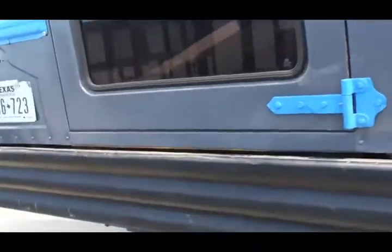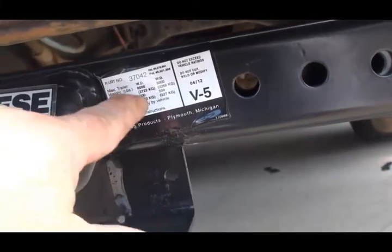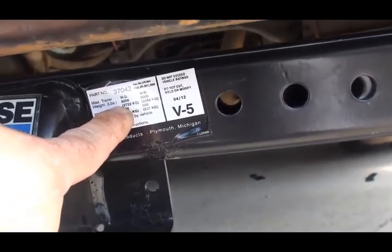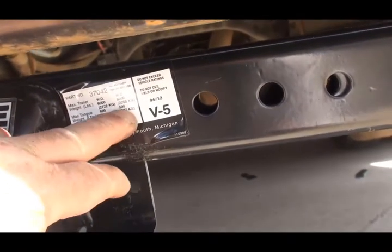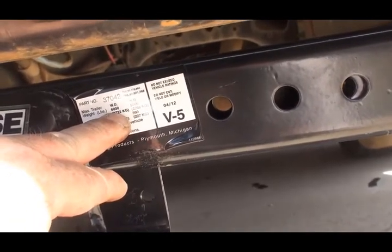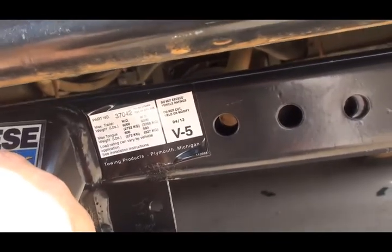There's the part number right there — that's the 37042. It's got a weight of 6,000 pounds with a weight distribution bar, and 500 pounds tongue weight without. The 6,000 was the trailer weight GVWR. This is probably the only trailer hitch you're going to find that's going to fit a schoolie frame, so keep that in mind.